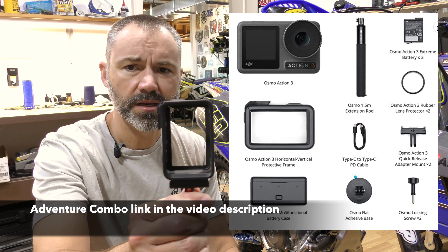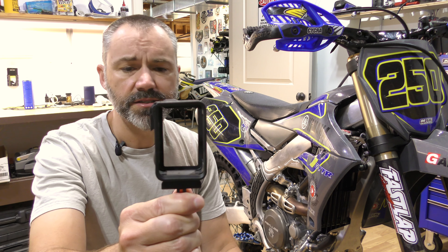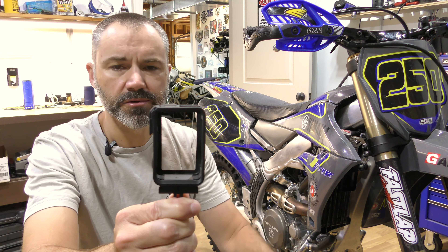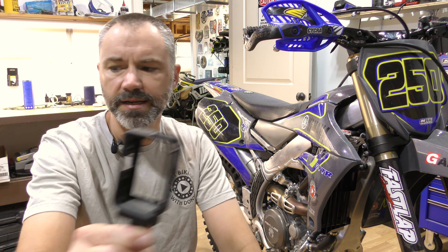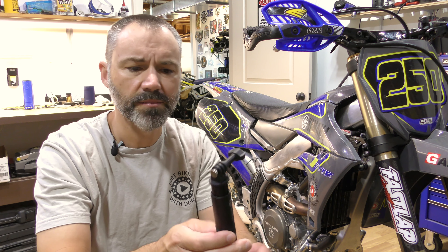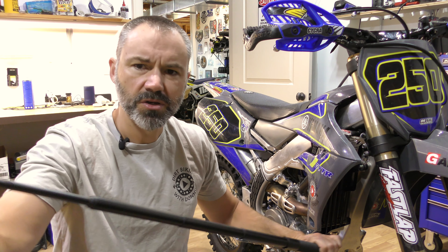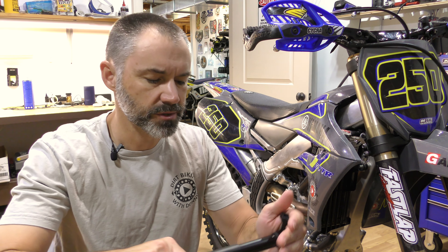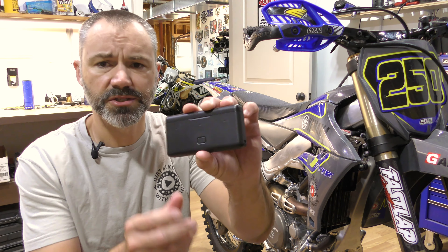It comes with a cage that allows you to mount the camera vertically, so if you're recording videos for Instagram or TikTok you won't have to edit and flip them — you can actually record in the vertical format. It also comes with a selfie stick, which is pretty cool. I don't use it a whole lot, but there's some cool programming where the stick itself won't actually show up in the video.